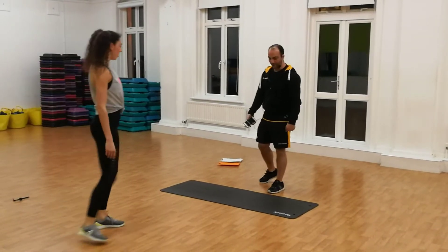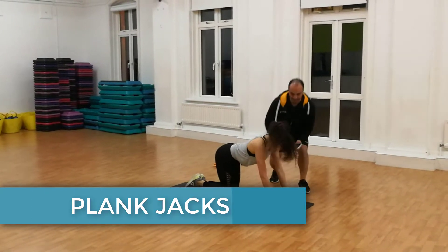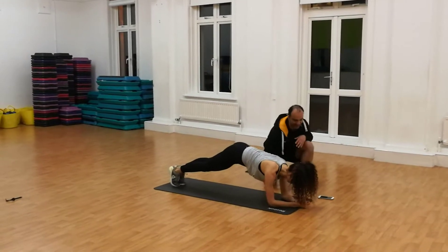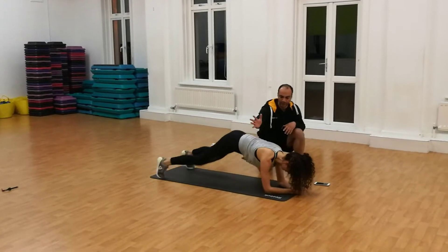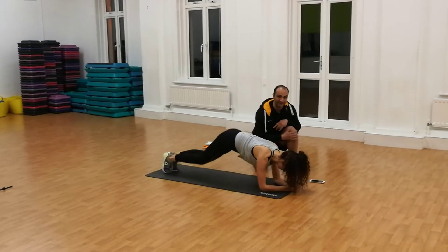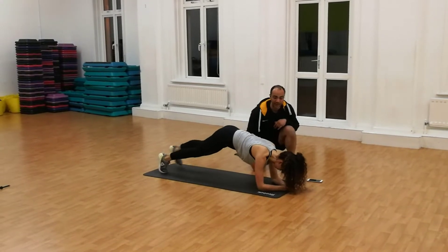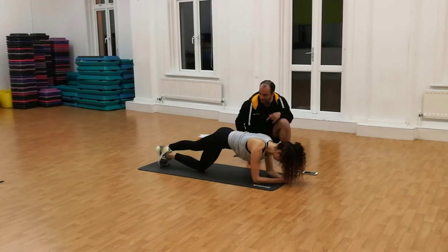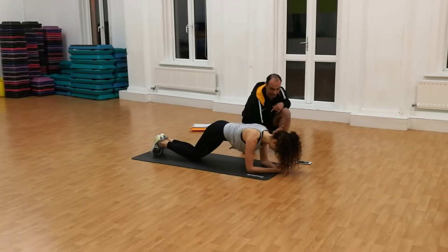Now we're going to go on the floor — plank jacks. We're going to go into the plank position. Back nice and straight. 30 seconds, legs in and out. Keep the hips nice and low, not too high. Back nice and straight, belly button in. Nice and slow. If you struggle, you can do one leg at a time. If you're still struggling, drop one knee down. If you're still struggling, drop both knees down. 3, 2, 1.